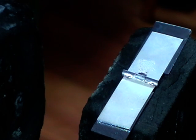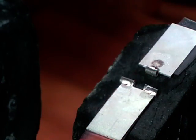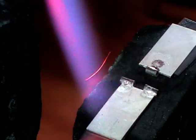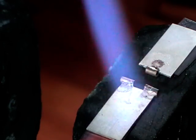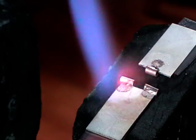We'll let this cool down so I can handle it. I've got the two bits separated now, and I'm going back — I put a little more flux on the join.